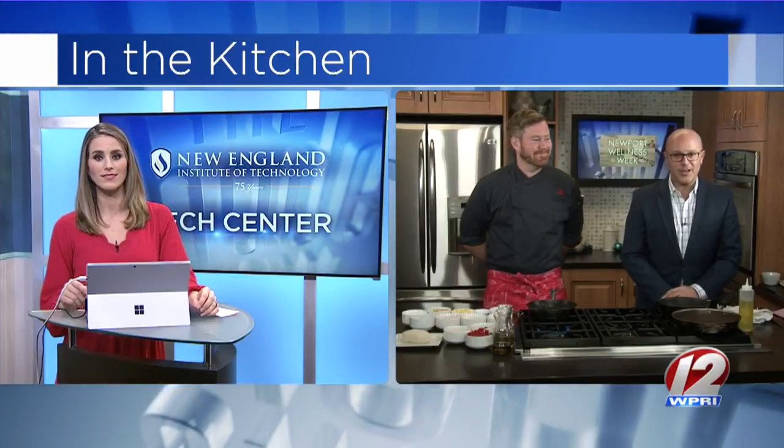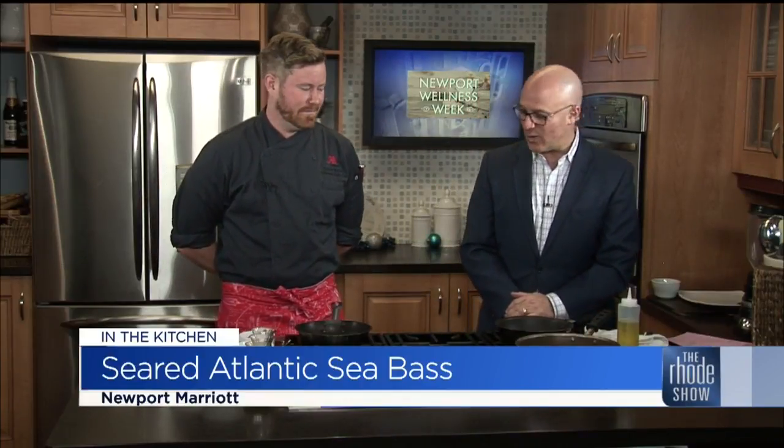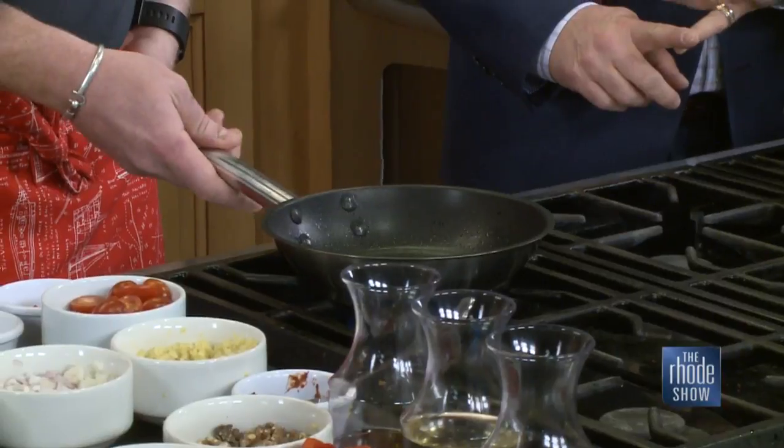Now we want to go back into the kitchen. We are getting cooking this morning — Chef Tyler's here from Newport Marriott. We're going to start with searing our sea bass because that's probably going to take the longest amount of time. You want to heat up the pan and really get it cranking. If you don't get it hot, the bass will tend to stick, and if you have the bass stick, you're just going to run into a ton of problems. So make sure you have a good hot pan with a little oil.